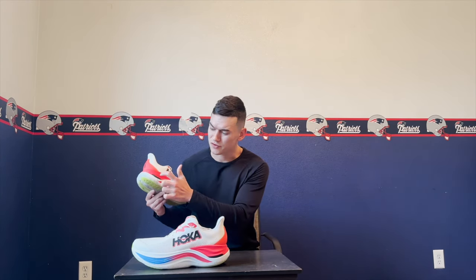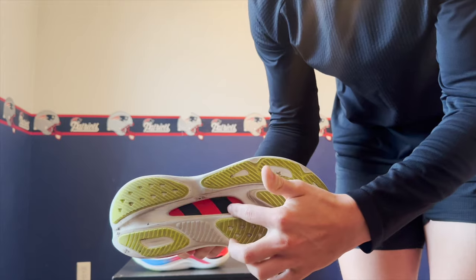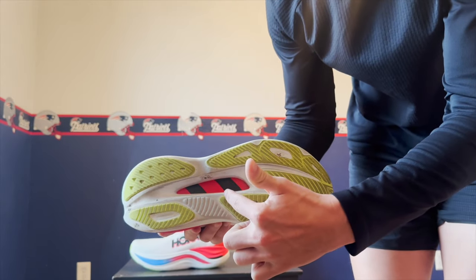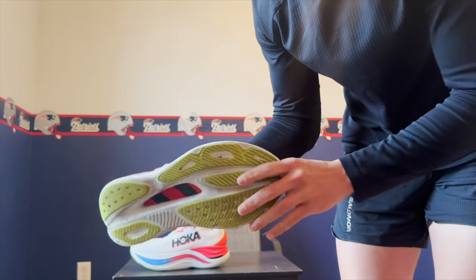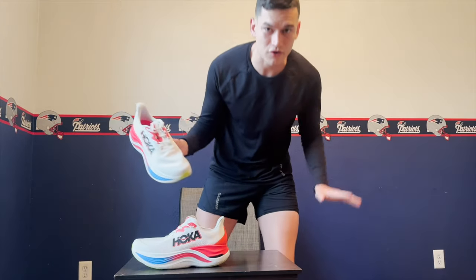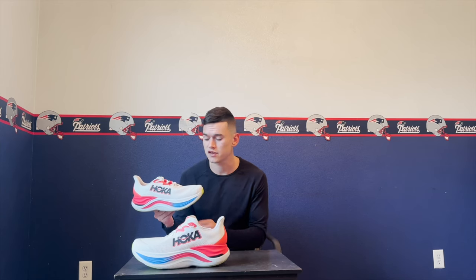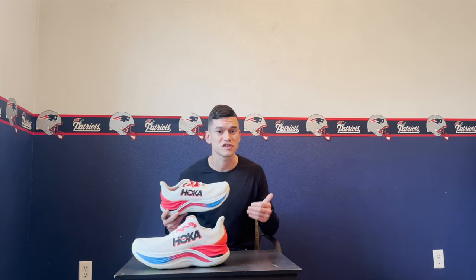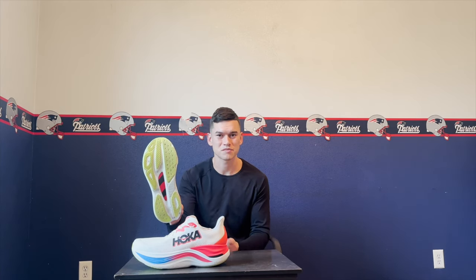Then we have the carbon fiber plate, visible on the exterior of the shoe right here — it actually adds to the aesthetic and looks really nice. The plate is in an H-shape, with two horizontal lines across it. It bows in the middle to give you that extra spring on top of the PEBA sole for that crazy bounce. The foundation of the Hoka Skyward X is the super critical EVA foam that supports the rocker, helping you move as smoothly and efficiently as possible to reduce stress and fatigue on your body.